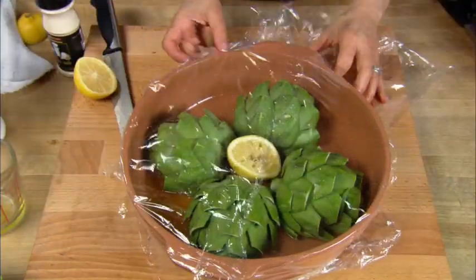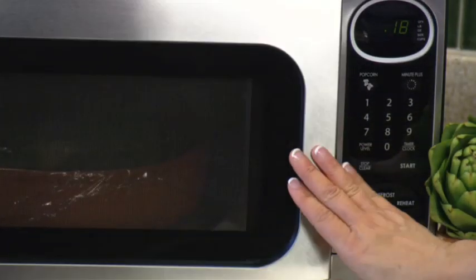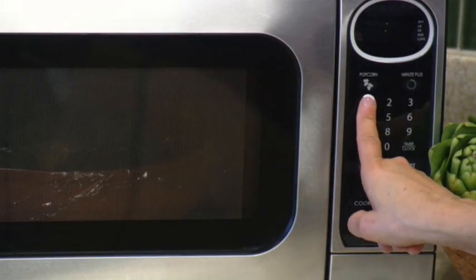Place microwavable plastic wrap or a plate on top of the baking dish to create a seal, and then cook in the microwave for about 18 to 20 minutes.